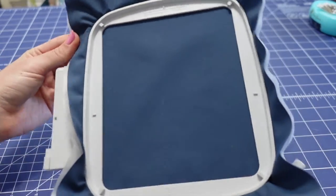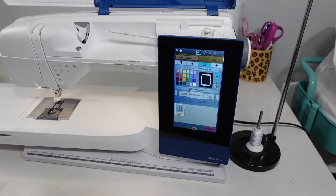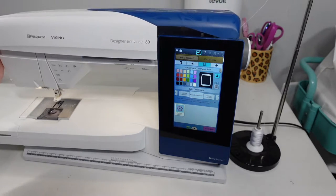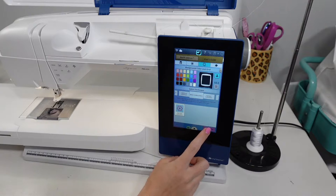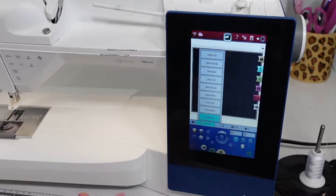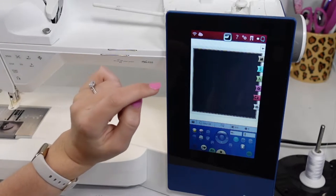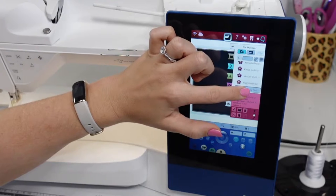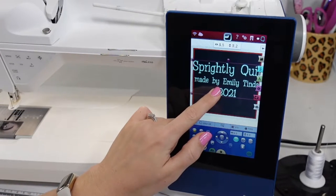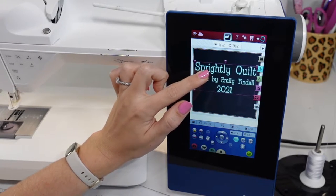Just like that, I'm ready to go — I'll bring this over to my sewing machine. Different sewing machines will work differently, so refer to your machine's manual. I'm using the Husqvarna Viking Designer Brilliance 80 and I'm going to set it up to start a new embroidery project. I'll select my hoop size and then navigate to my designs to select the Sprightly quilt label. My design is a little too big for my hoop, so I'll just make it slightly smaller to fit.